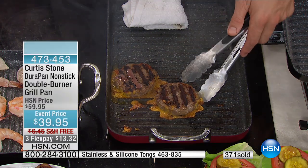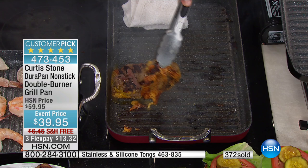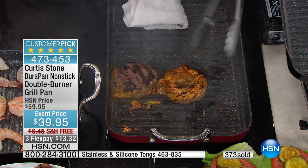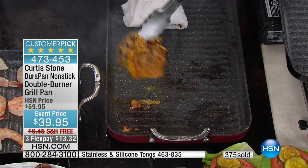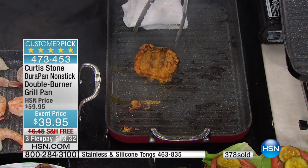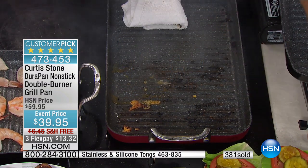Let's check out these cheeseburgers. Look — nothing's stuck. And look how crispy that cheese. Oh, that's a really good idea. Crispy cheeseburgers. Put it on the menu, kids.